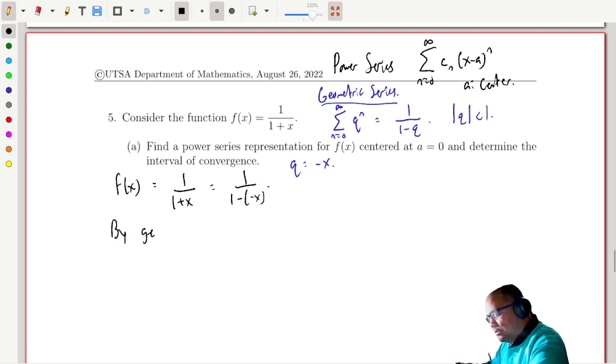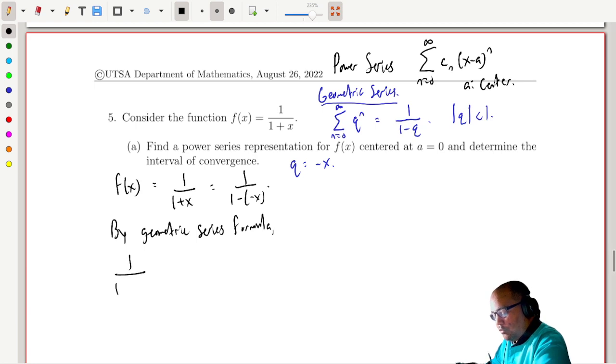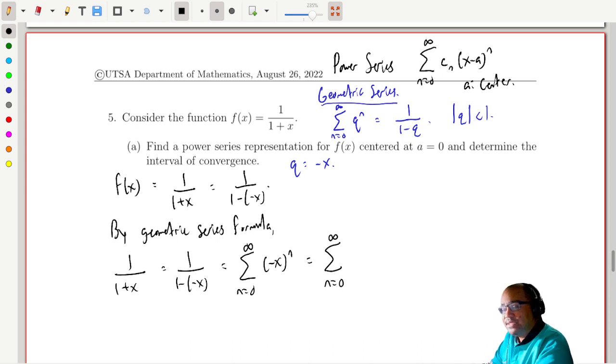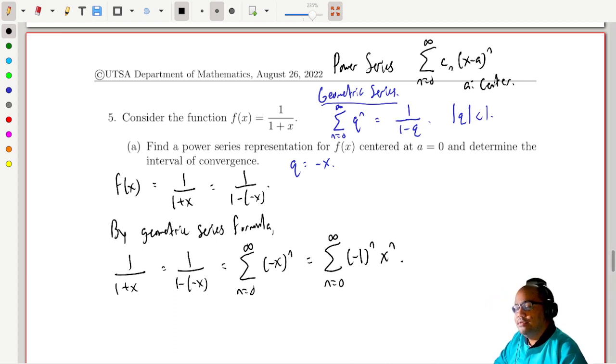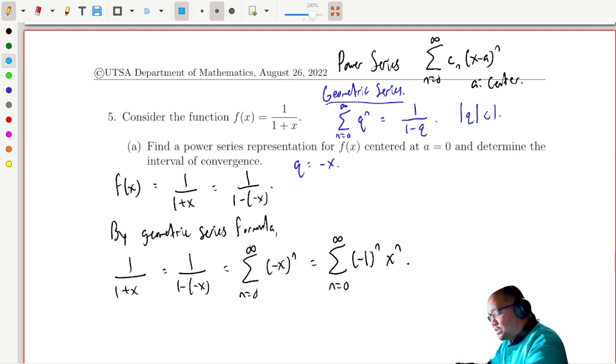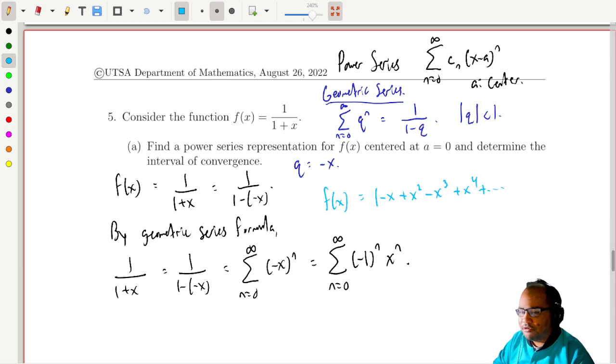By the geometric series formula, 1 over 1 plus x — which we've established is the same as 1 over 1 minus negative x — we're just replacing x with negative x, and negative x is the same as negative 1 times x. So we get the sum of negative 1 to the n times x to the n — that's your power series. Written out: f of x is 1 minus x plus x squared minus x cubed plus x to the fourth. The coefficients are plus and minus 1. That's your power series centered at 0.